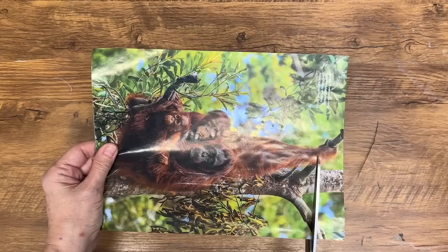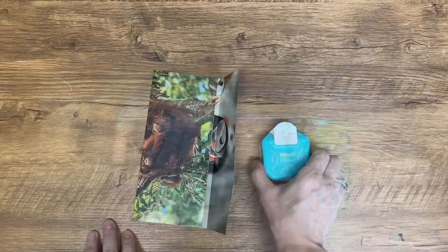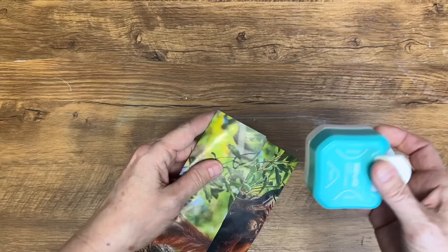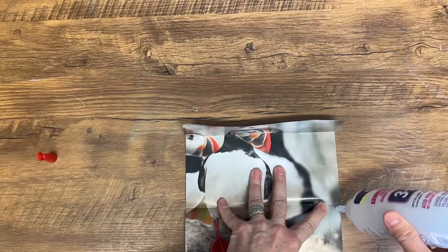Now we're going to grab a magazine again and turn this into a unique envelope. Simply pick out a page that catches your eye, like these adorable orangutans, and cut it down to size. If there's any unwanted text or images at the top, simply trim it off. To add a finishing touch, you can use a corner punch to create a decorative edge. Then using some craft glue, fold and glue the edges together to create a simple and quick envelope. The best part: you can add a personalized note or a gift card to make it even more special.